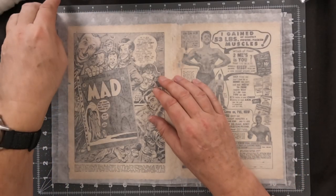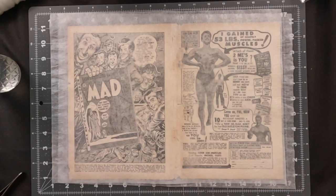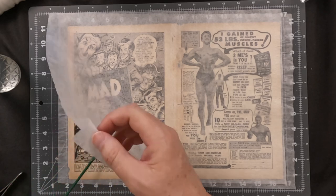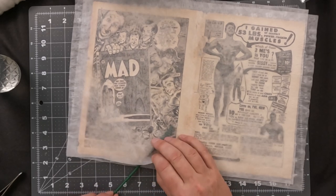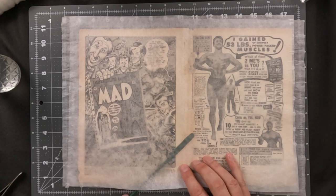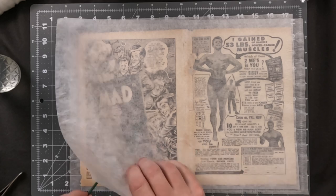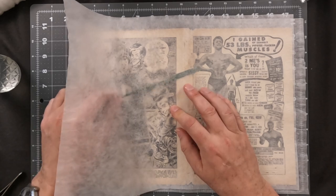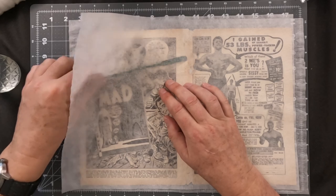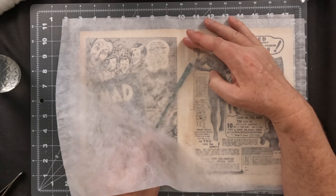Now that the Japanese paper repairs have been done using wheat paste, the wrap was placed inside the heat press to rapidly dry everything out. At this point we're going to remove the Holitex — using our green Teflon-coated spatula, I'm just gently chiseling it in between the Holitex and the finished work and repair areas. The wheat paste does not stick solidly to the Holitex, which allows us to reuse it and leaves everything intact on our paper repairs.